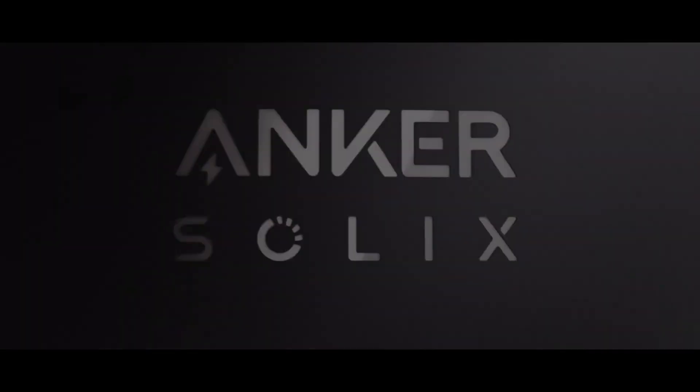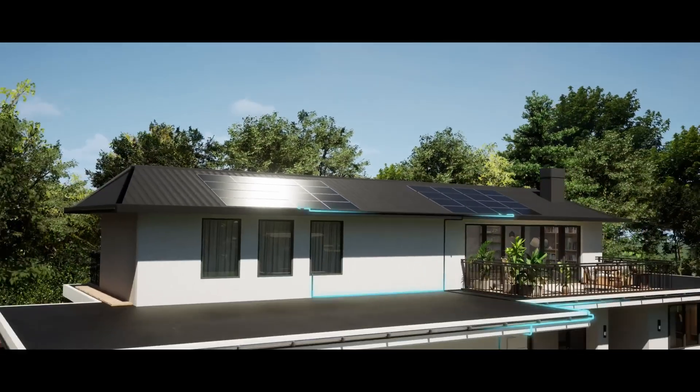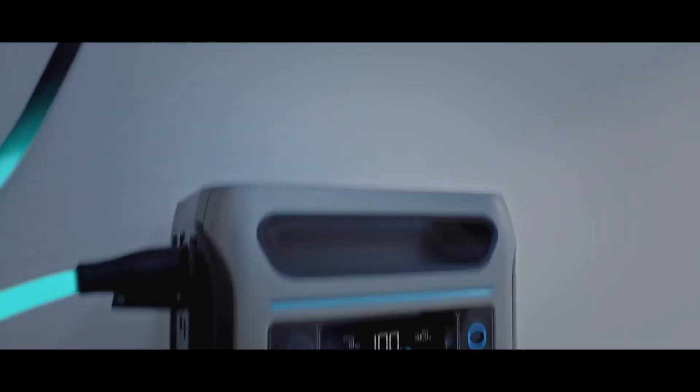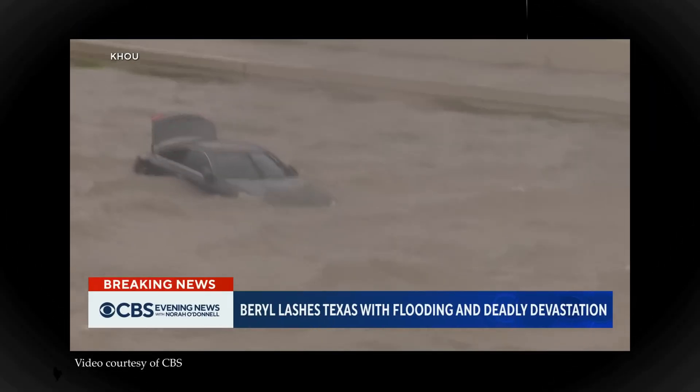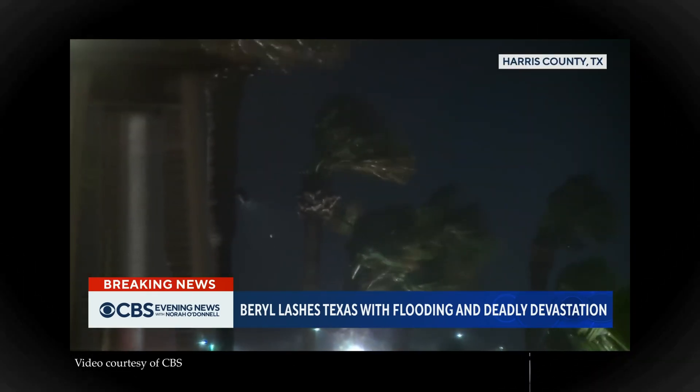The Anker Solix is a home battery system that uses traditional or grid-tied solar panels to power your home. The system can also provide backup power during outages, and having just endured the massive Hurricane Beryl power outage in Houston motivated me to install it.